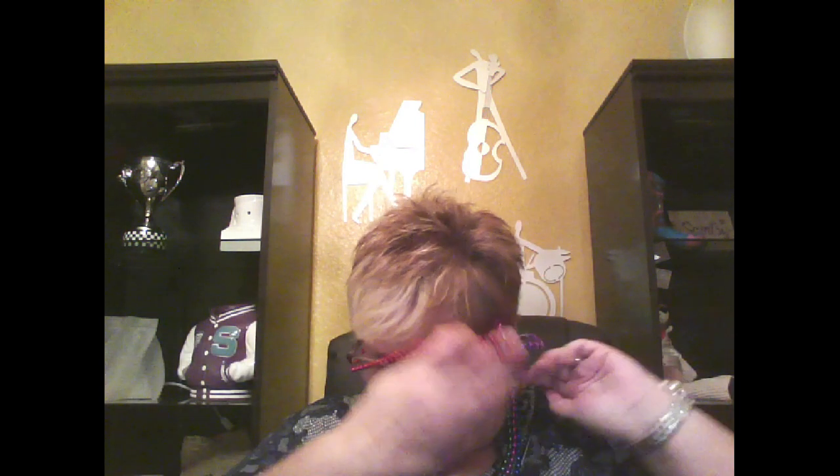First of all, Mardi Gras beads. You can get them at the dollar store. I am going to put these around my hostess's neck the minute I walk in. This is her booking beads. You are putting the pressure now on her — you're going to tell her, for each party that you book, you will take your set of beads off and put them around the neck of the person that booked the party.